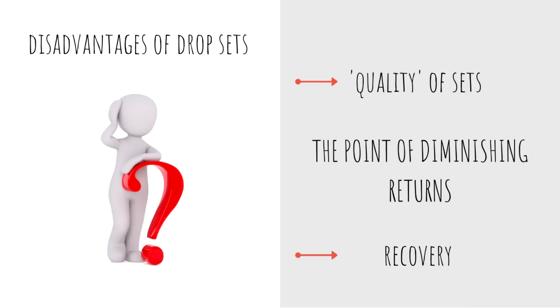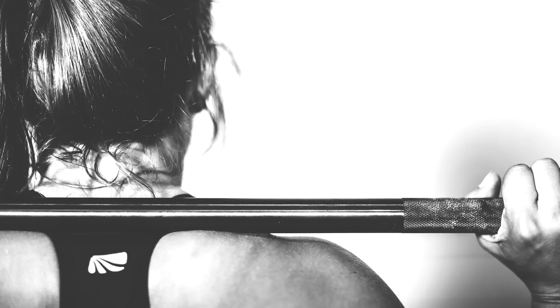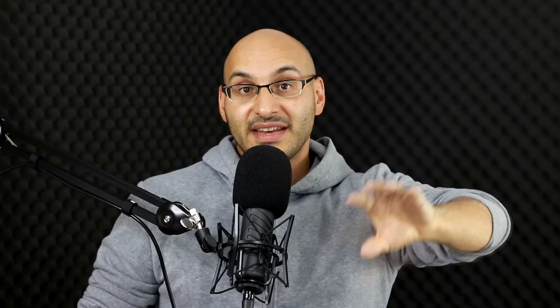Regarding recovery time, training to a form of failure may increase your recovery time. You can also relate this to your specific exercise selection. Perhaps the larger, more stressful compound barbell exercises like the bench press or squat are not the exercises you use drop sets for, as they're already creating a large stress on the muscular and nervous systems. However, more isolated single-joint exercises like bicep curls may be good candidates for drop sets. Or if you want to use drop sets with a chest pushing movement, perhaps using a machine would be safer than being under a barbell.